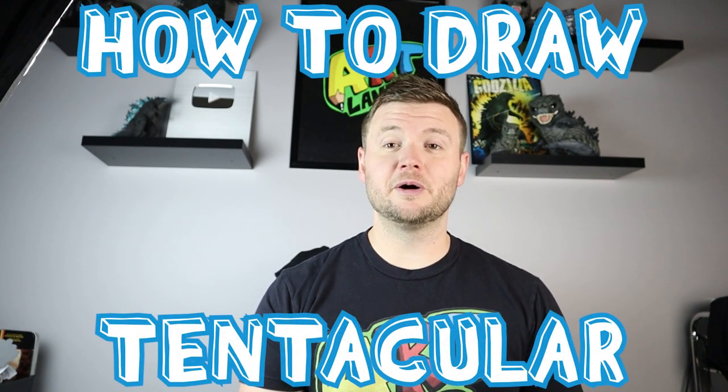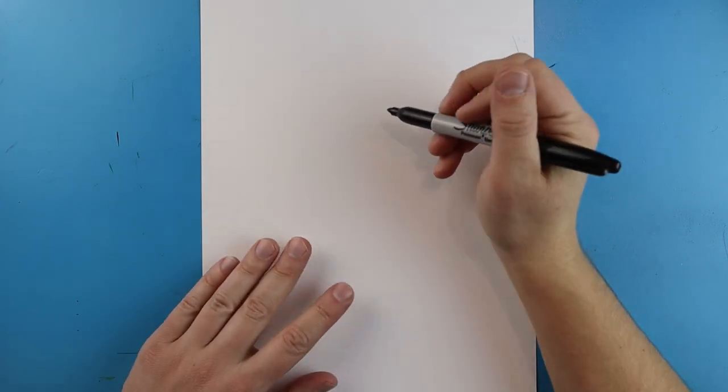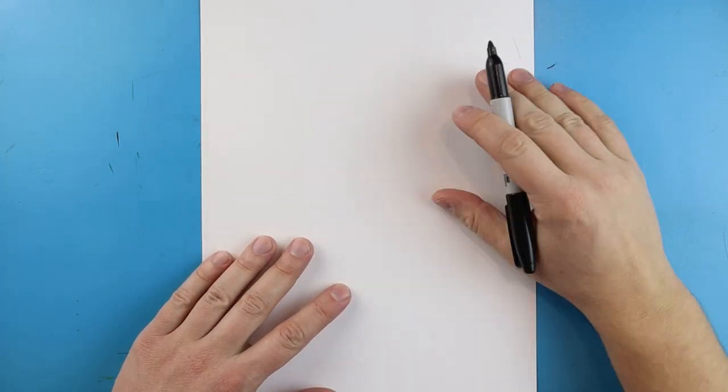Hey everyone, how's it going? I'm really excited for the new movie Rumble coming out soon - it's got that whole kaiju titan feel to it. I want to show you guys how to start drawing some of the different characters from the movie. I'll start by showing you how to draw Tentacular from Rumble, so follow along and enjoy this video. To start off with Tentacular, we're going to begin with the face.